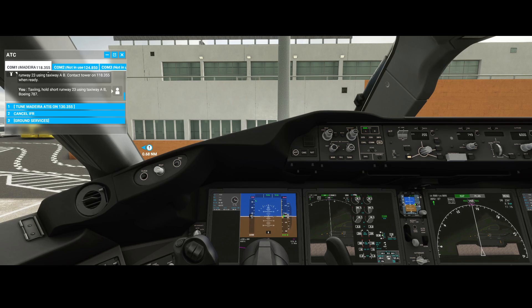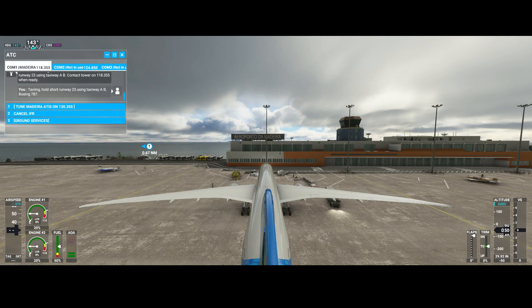Welcome to this new how-to. In this how-to we will look at how you can turn during the taxi using the Boeing 787. You might think that can't be too difficult, but you will find out that the Boeing 787 is not that flexible, which sometimes creates some challenges.